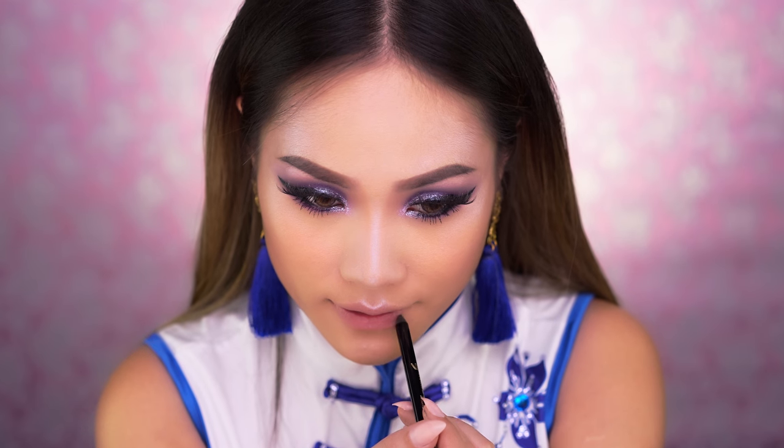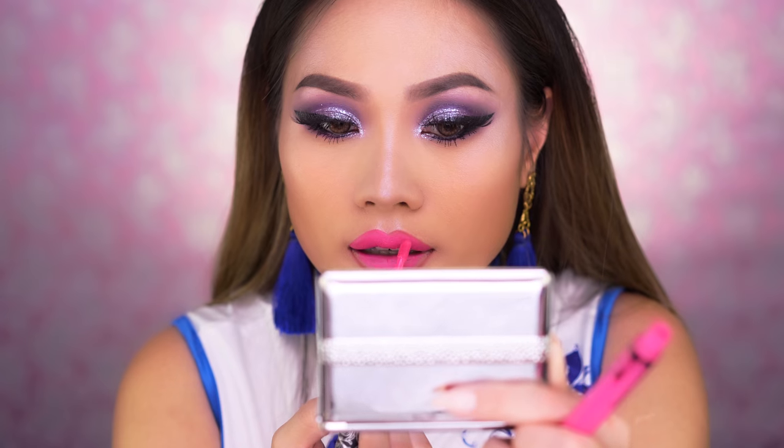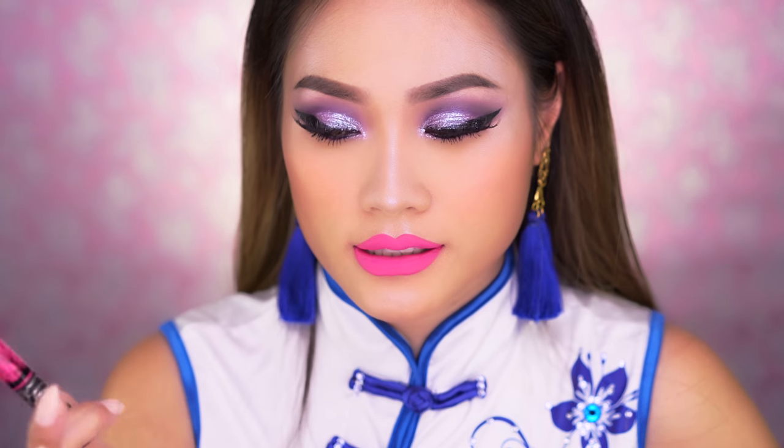For lips, I'm going to use my Pat McGrath lip liner in the color Manhattan to line my lips. The last step is to add a splash of color — I'm going to use the Kat Von D Everlasting Liquid Lipstick in the color Backstage Bambi to pop the look a little bit more. I used a darker color to line my lips because I want to give it a more ombre effect, filling in my lips slightly underneath the liner.